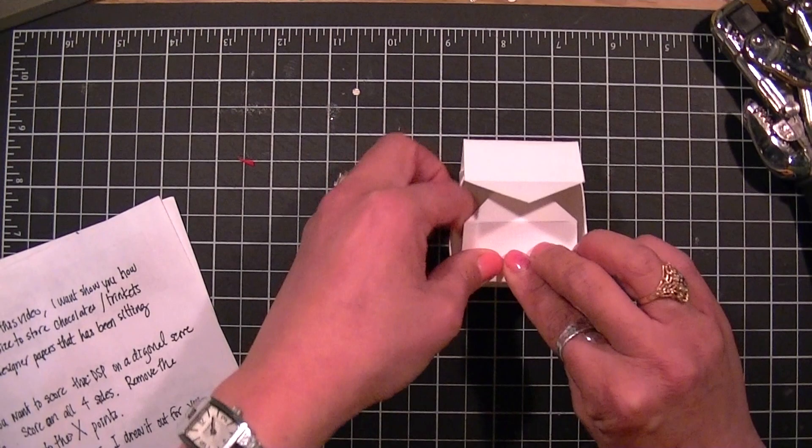I'll go and cut my 1 and 7/8ths square and insert it into your box. This will hold your box together and you have a perfect mini box.